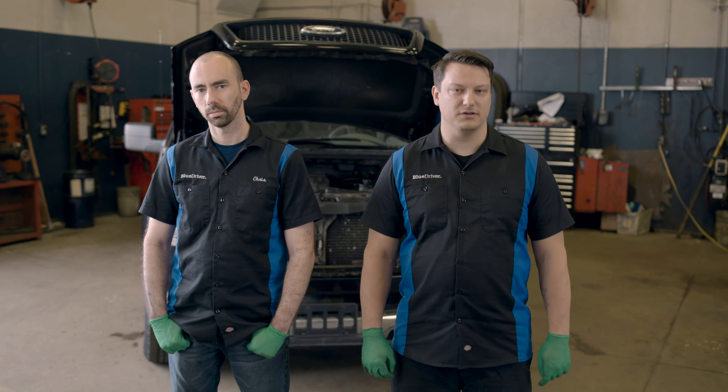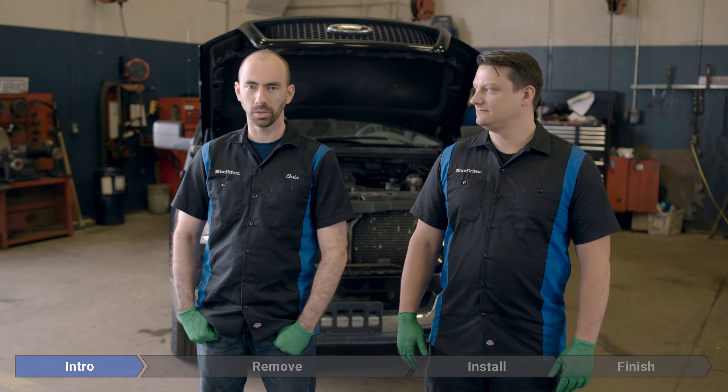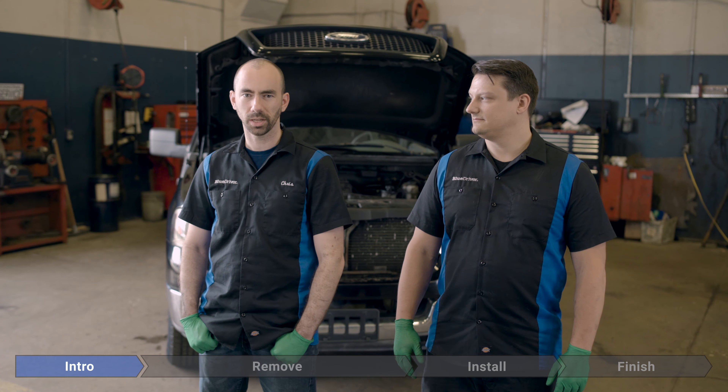This is a super easy repair. It's really common. You're gonna get these codes a lot, but you don't need any special tools at all. You can do this in about five minutes, so let's not waste any more time and just get to it.